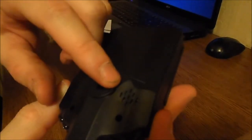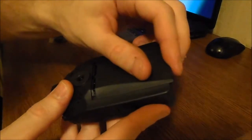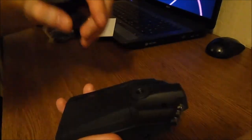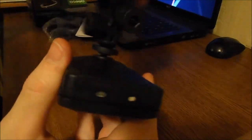There is a camera and there is a speaker right here. We have a battery which looks like this. Right here we also have a speaker, and right here we put our holder — like this.